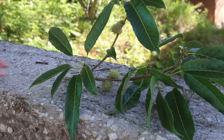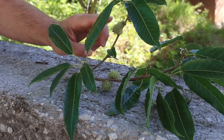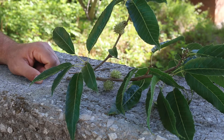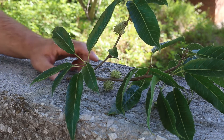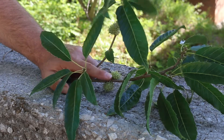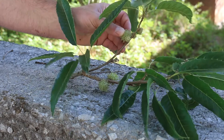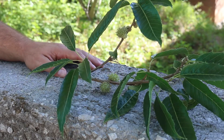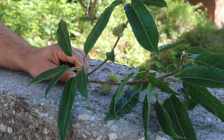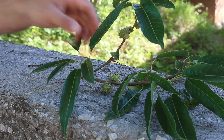When identifying oaks, you also want to see if you can find an acorn and the acorn caps, which are just starting to develop here on this example. For sawtooth oak, the acorn caps are almost like a bad toupee — they've got this kind of fuzzy nature to them, like a bad hairdo. The buds are triangular and quite distinctive among some of the other oaks you might be trying to identify.